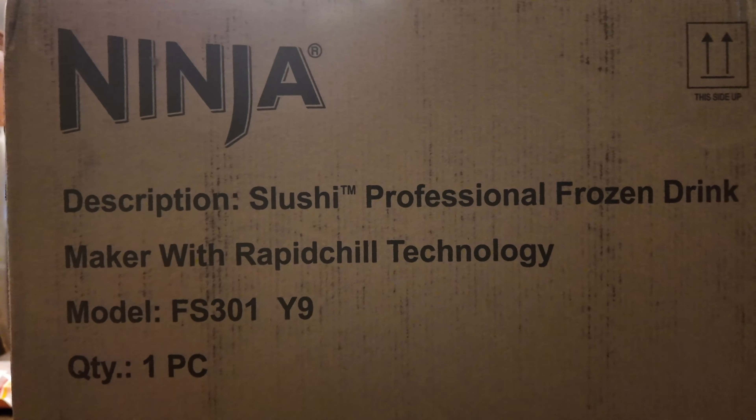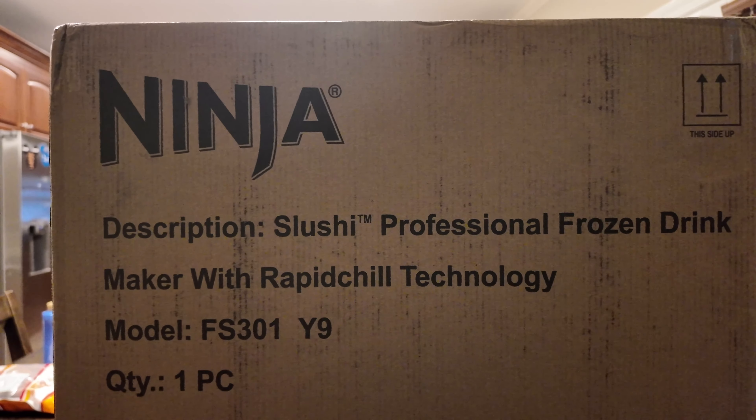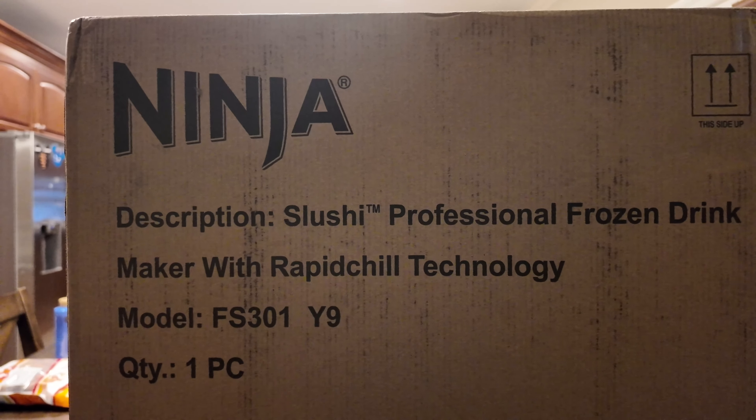I ordered this last week. It just arrived today. This is the Ninja Slushy Professional Frozen Drink Maker.